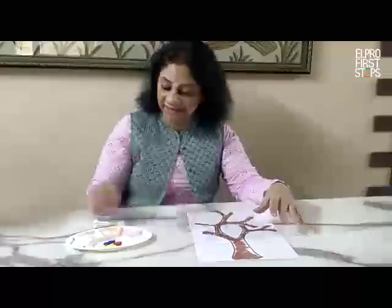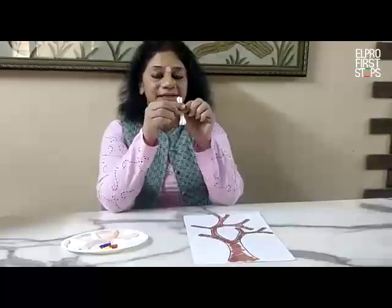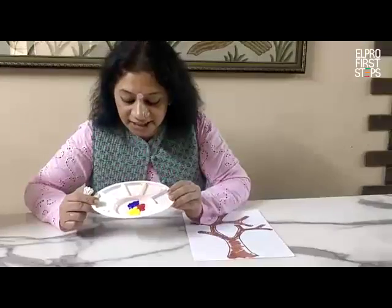We are going to do one activity with earbuds. Now look, I have tied them with a rubber band. You need to take 8 to 10 earbuds. And now, you can see I have 3 colors in the palette.